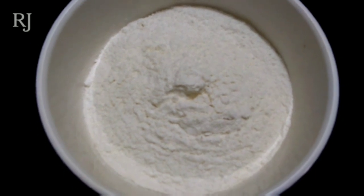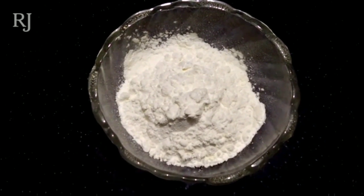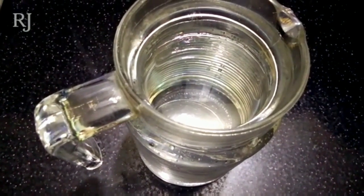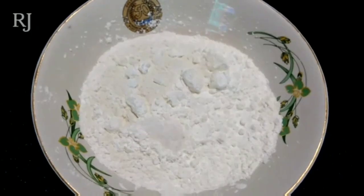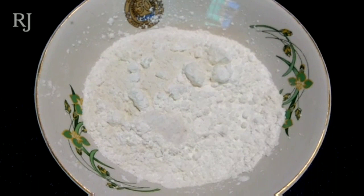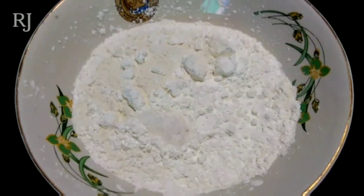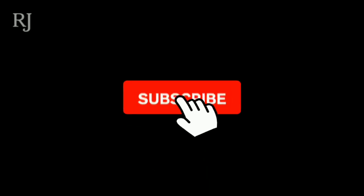I will be cleaning the cornflour, and the cornflour will be made in the same quantity. Add a little bit of batter and mix it. Add 1 tablespoon of batter. Add an extra color and a little bit of Kashmiri chili.